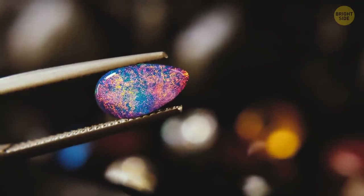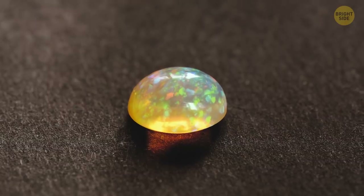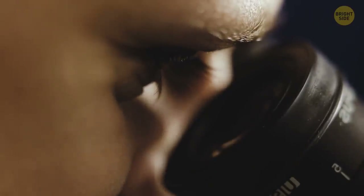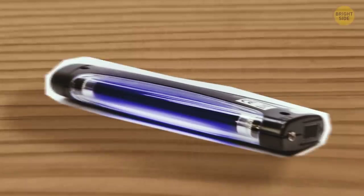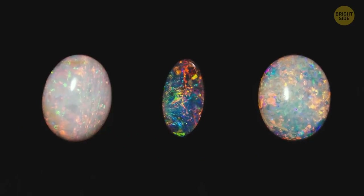Synthetic opals are much more porous than natural ones and also have a lower density, so they tend to be lighter. When you look at them under magnification, synthetic opals have a regular color pattern, while natural stones don't have such regularity in their tone. I hope you haven't put away that UV light you used to check the diamonds, because it can be used on opals too.